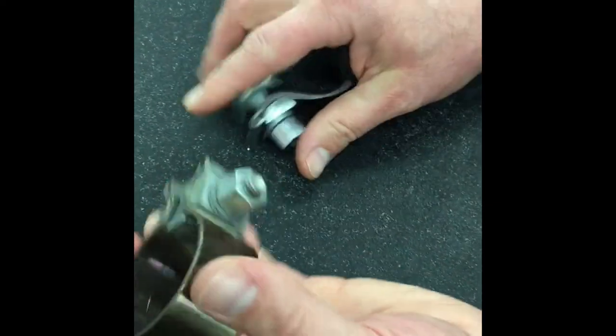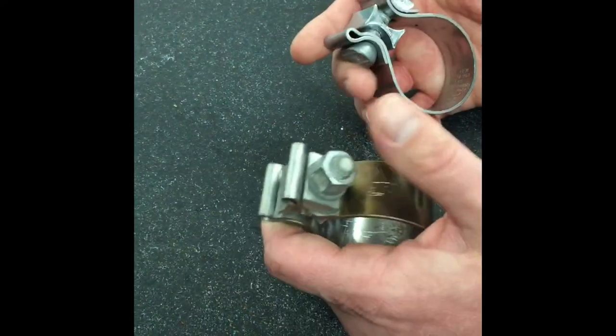So if you have a loose muffler and you got the clamp nice and tight and can't figure out why, it's probably time to replace the clamps. Thanks!